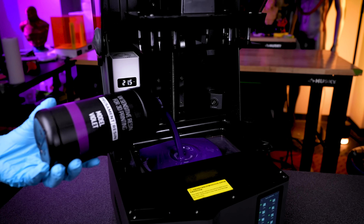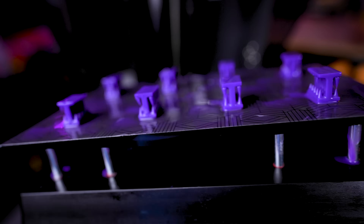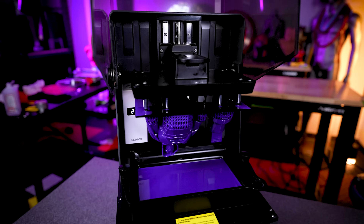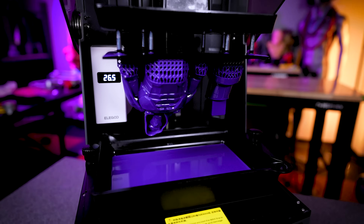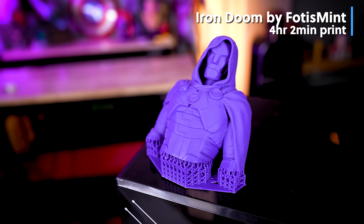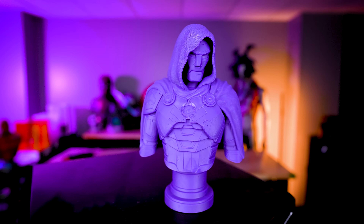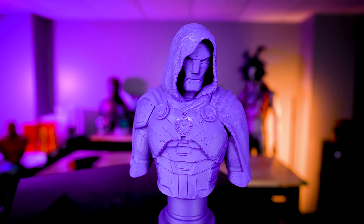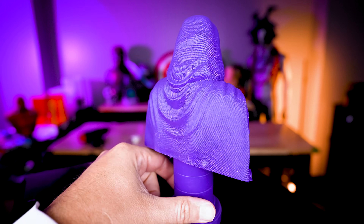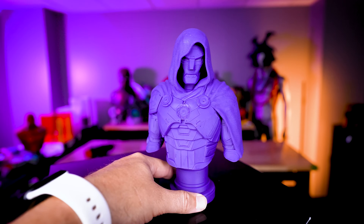Next, I wanted to try printing with a new resin I've never worked with on the Saturn 4 Ultra — the Prusament Ultra Violet Purple Resin. I ran an exposure tester, found the exposure I needed, and got a print up and running. This is the new Iron Doom file from Fotis Mint, and this bust came out looking so good — a spectacular all-around looking print. It printed flawlessly on the Saturn 4 Ultra in this deep purple resin. The details, especially the cape, turned out so good.